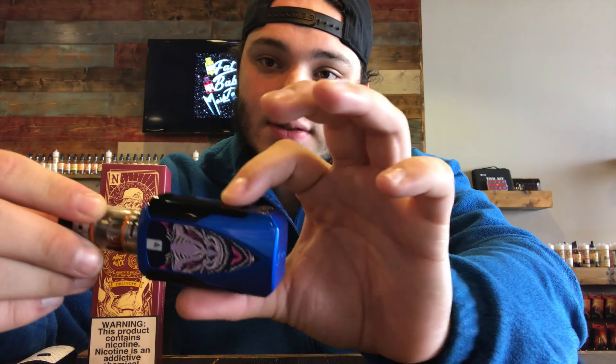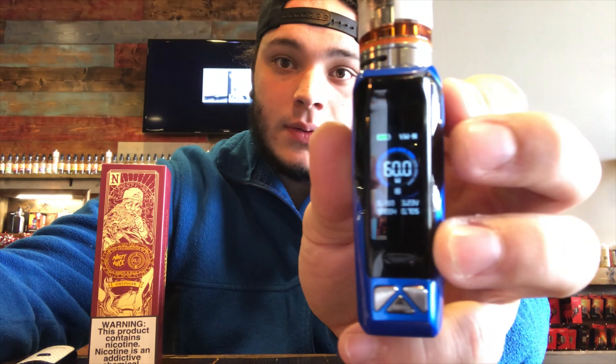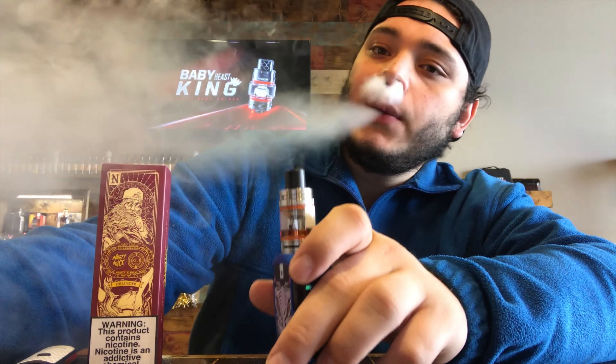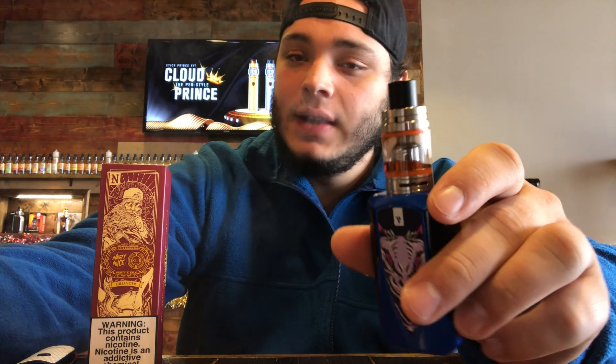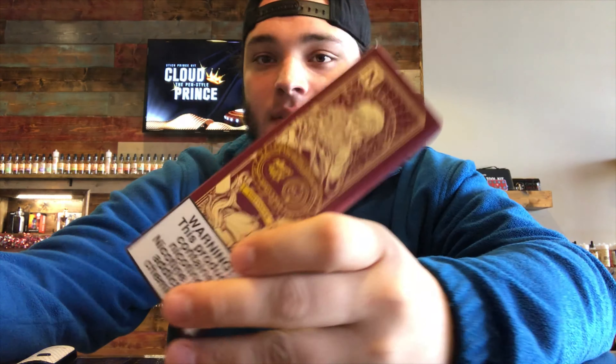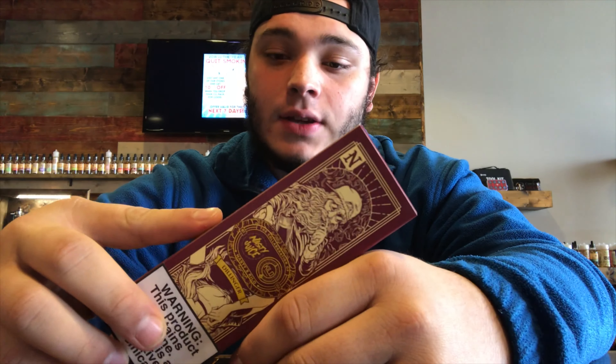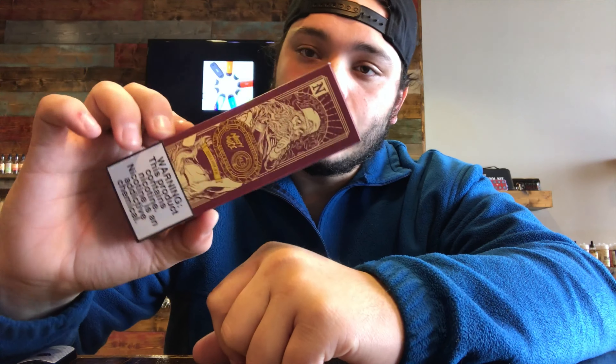The fire button is the same button as the screen right here. Don't forget this device does 85 watts, but we're rocking 60 watts right now. Let's take a pull — and that is great flavor. I'm vaping this stuff right now: it's by Nasty and G Nasty Juice and Kilo, a collaboration juice called Dillinger, which is a watermelon honeydew menthol.